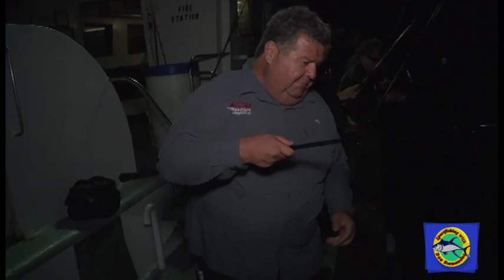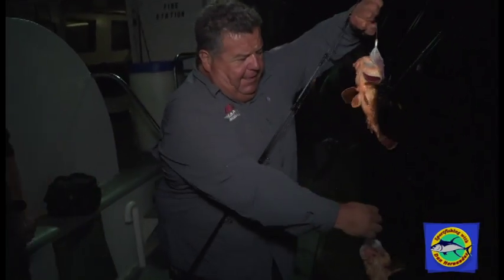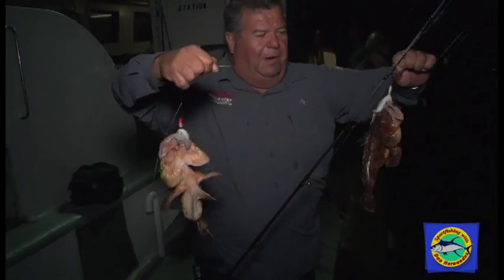Right here I just drop down, bringing these up, and I have one, two fish on bucktails. This is the way I like to fish them — a double dropper loop rig.